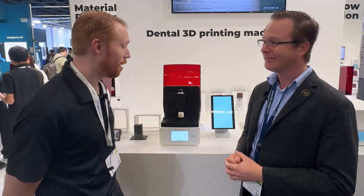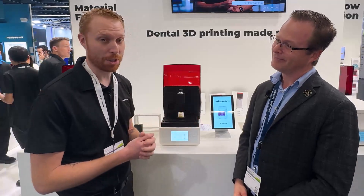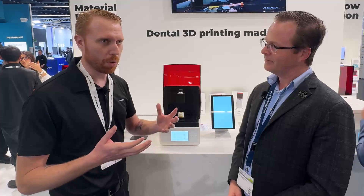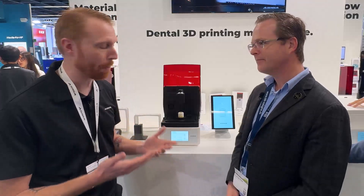Hi everybody. We are absolutely thrilled to announce this amazing new product here at IDS and really excited to have Dr. Michael Scheer here to get one of the first looks. What we really wanted to do was figure out a way to create the ideal all-in-one machine. You see a lot of products that maybe do one thing really well. We really wanted to solve the issue of having a machine that can do it all, and do it all really well. So what we have here is the new Ocega Print Pods.